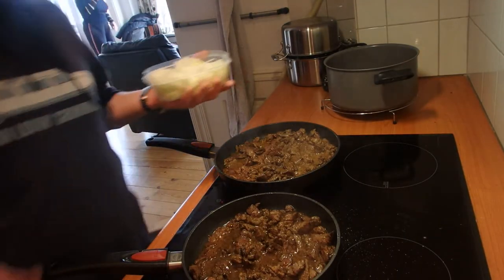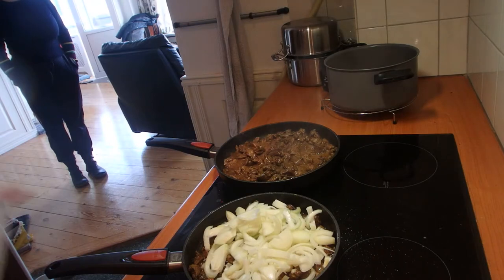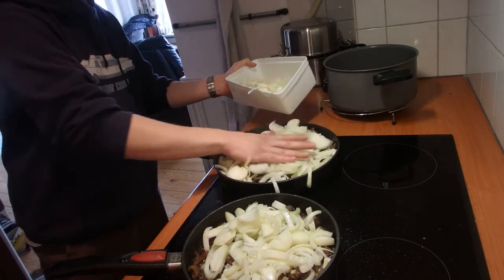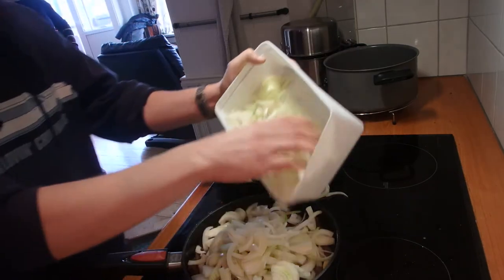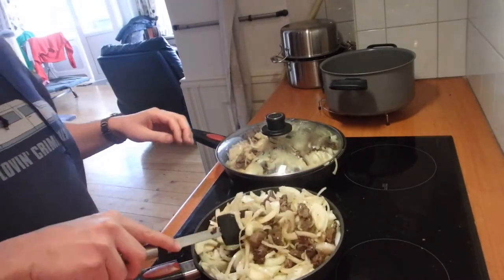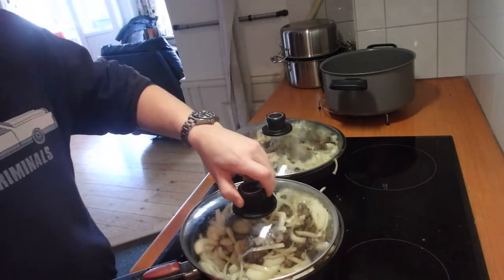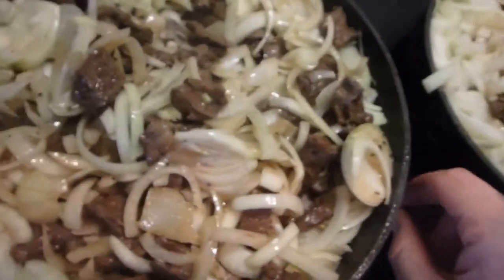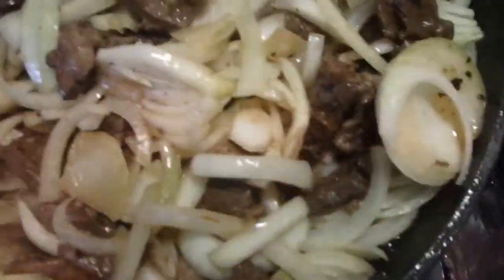The meat is going pretty well and we're gonna put the onions in with it. A lot of onions — you really need to get the whole taste of the onions into the meat. I think I've got enough onions in there. The onions could be baked separately, but they're gonna be in the big pan for two and a half to three hours anyway, so they'll be soft as a baby's button.